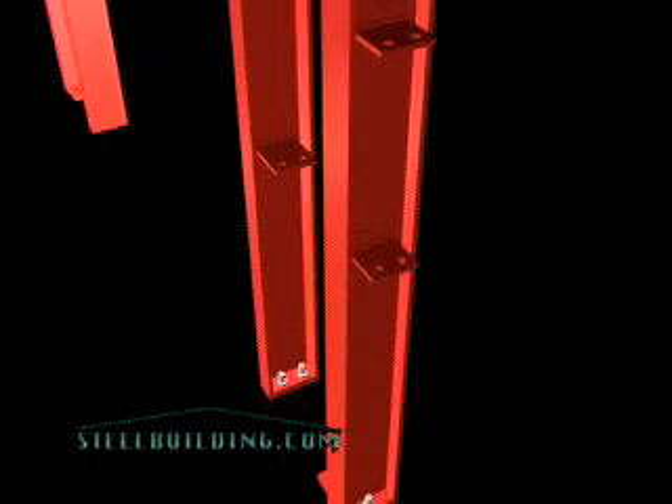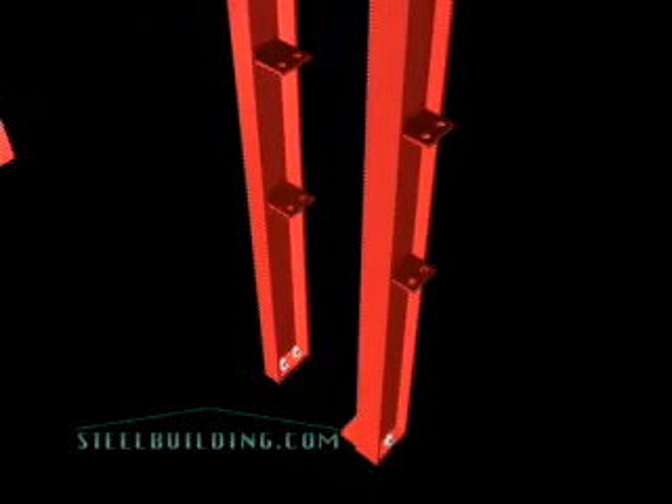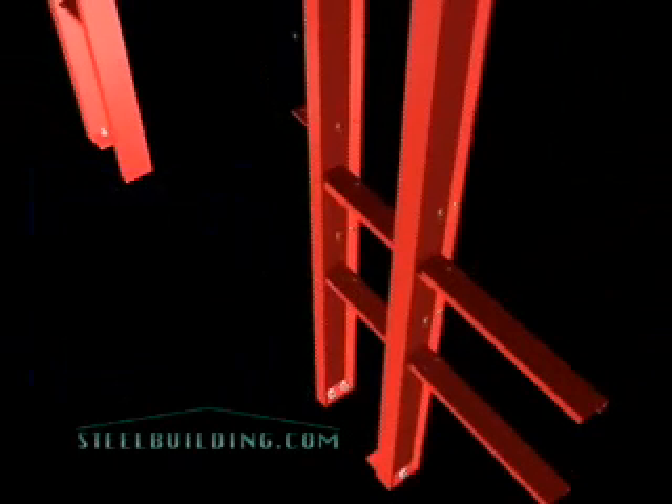SteelBuilding.com engineers all your framed openings in the precise locations you chose in your building's design. By eliminating the possibility that field-located openings will be placed improperly, it ensures the structural integrity of your building. It also allows quick and mistake-free erection, because all the structural elements, including the girts, jams, and headers, are pre-cut and pre-punched with the necessary clips already welded in place.